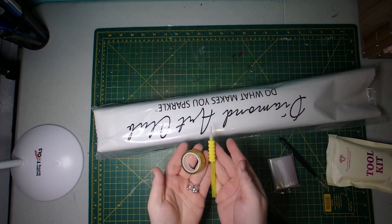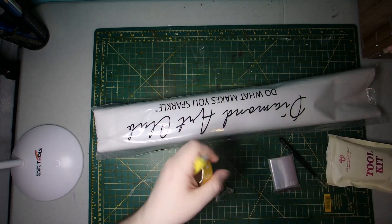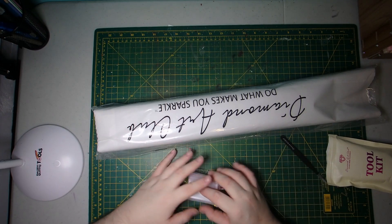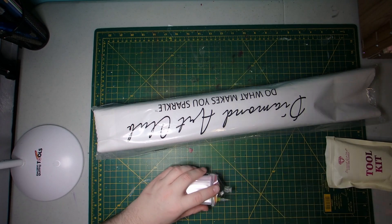So that is Diamond Art Club's kit. The pen, washi, and cover minder will be random in each kit, so those usually change up. And then the tweezers only come in the square kits and not the round.